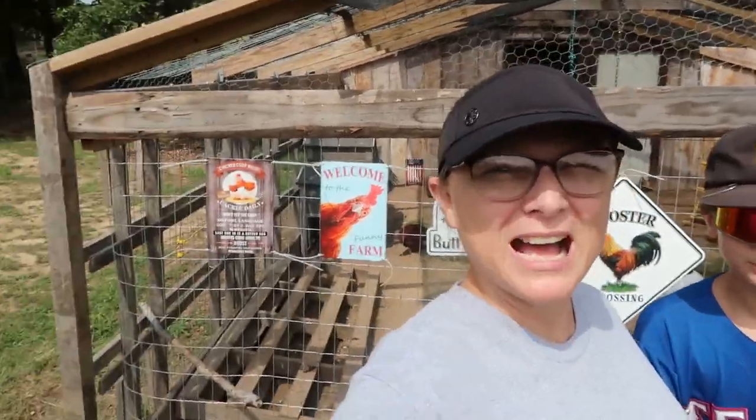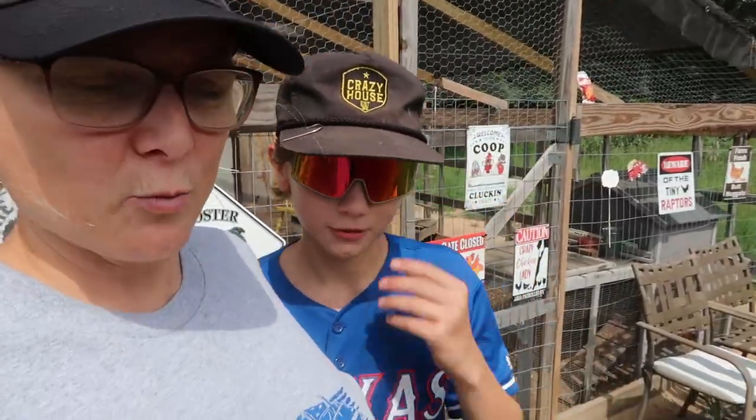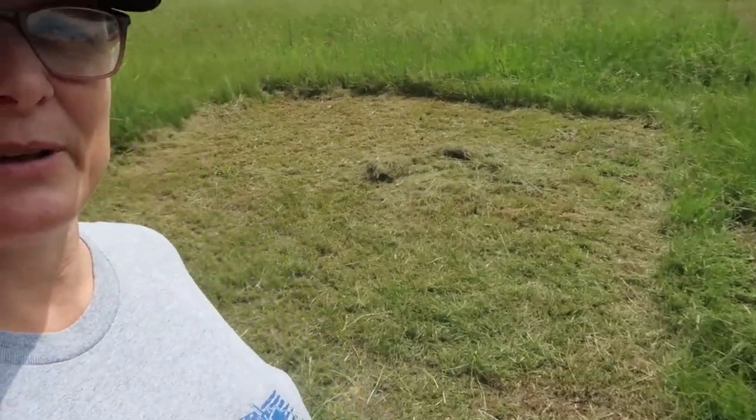Hey y'all, welcome to today's video. I have Adrian here with me and we are actually about to build a chicken coop - well, actually it's more of a chicken run, but we're gonna put a chicken coop in it. The company Vevor sent me this chicken run and we are gonna put it up. Right behind me is my chicken coop and run, but this new one is going where Adrian weed-eated an area. I've got some little Serama chickens and we're gonna put those separate because right now I'm not letting them out - I'm afraid they'll get hurt by the bigger chickens.